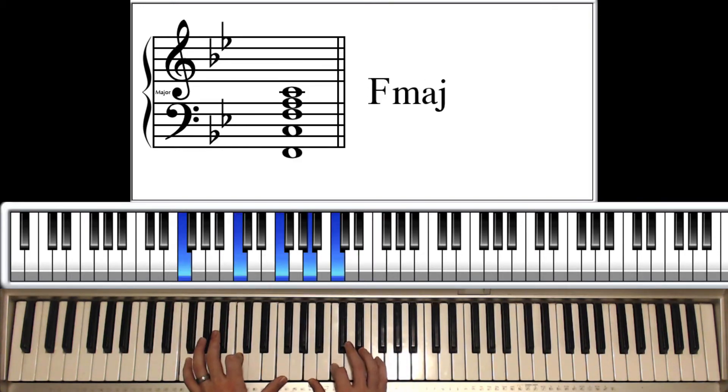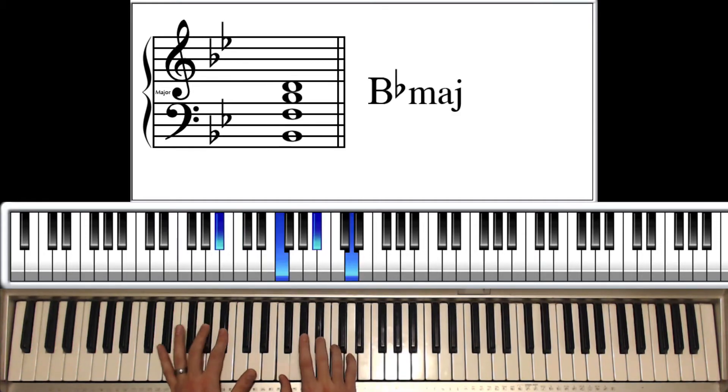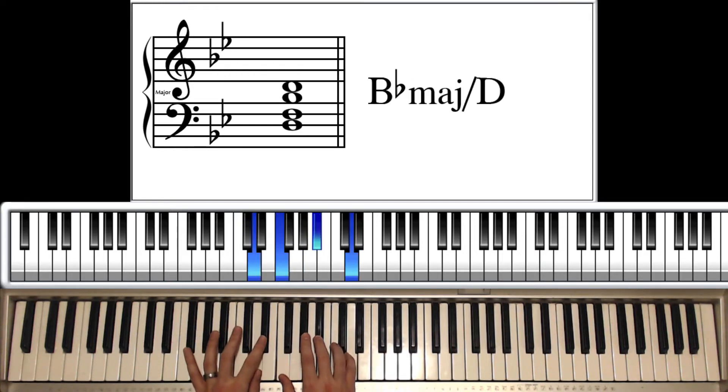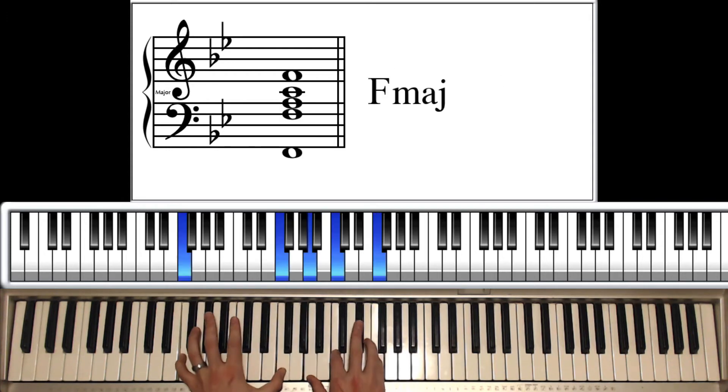And then it's going to do this progression twice: it's going to be an A flat, B flat, C minor, B flat, D to an E flat, to an F. It does that twice.